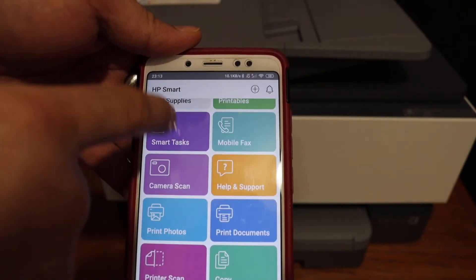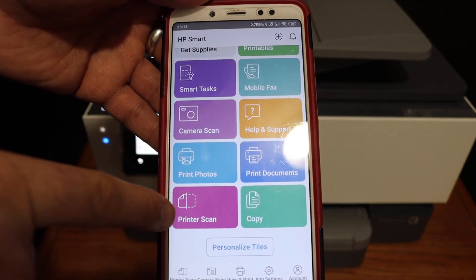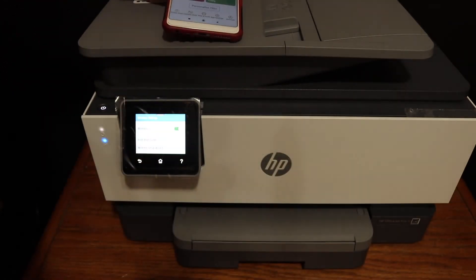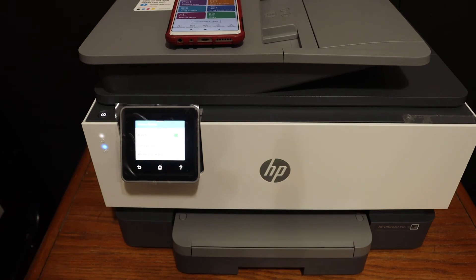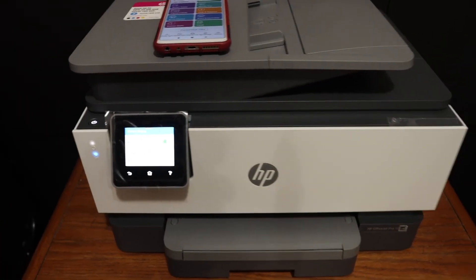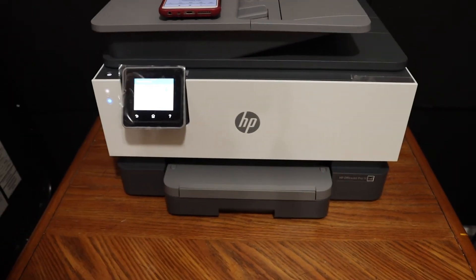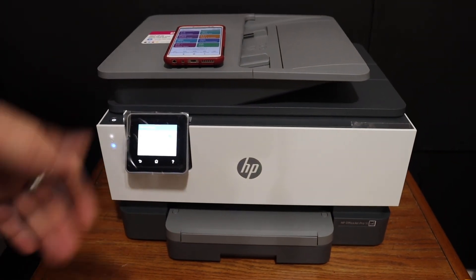Now you can do wireless printing, as you can see the print document section and also the printer scan option. This way we can do wireless printing and scanning through this app. Overall, it's very easy to connect this printer with the Wi-Fi network of your home or office, and we can add it quickly to any device and then start printing and scanning.